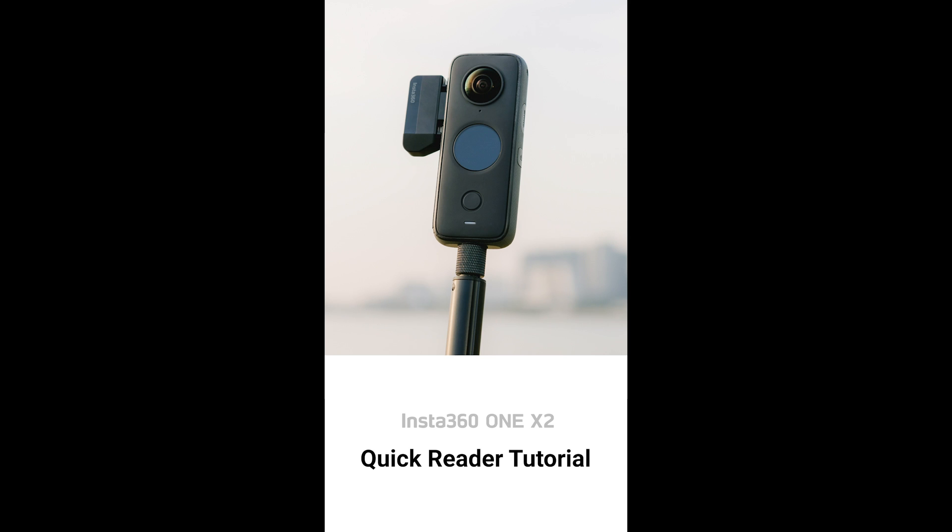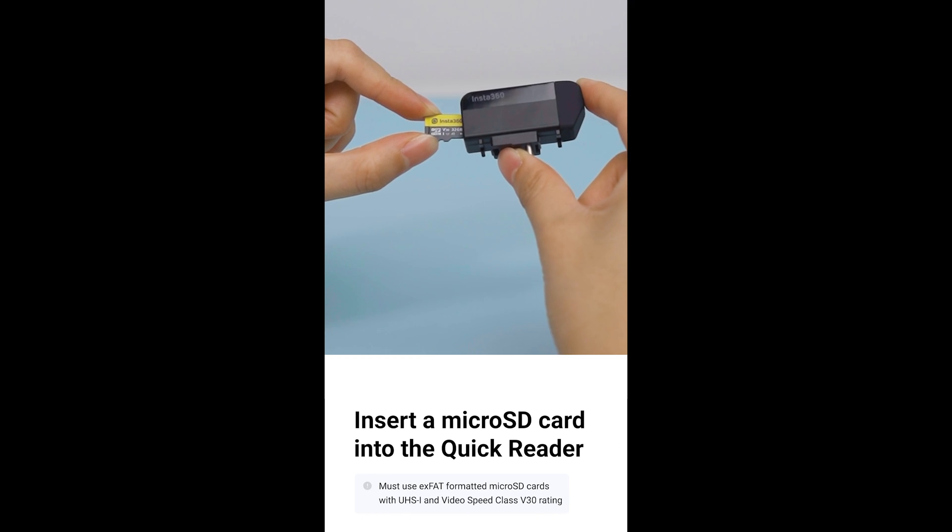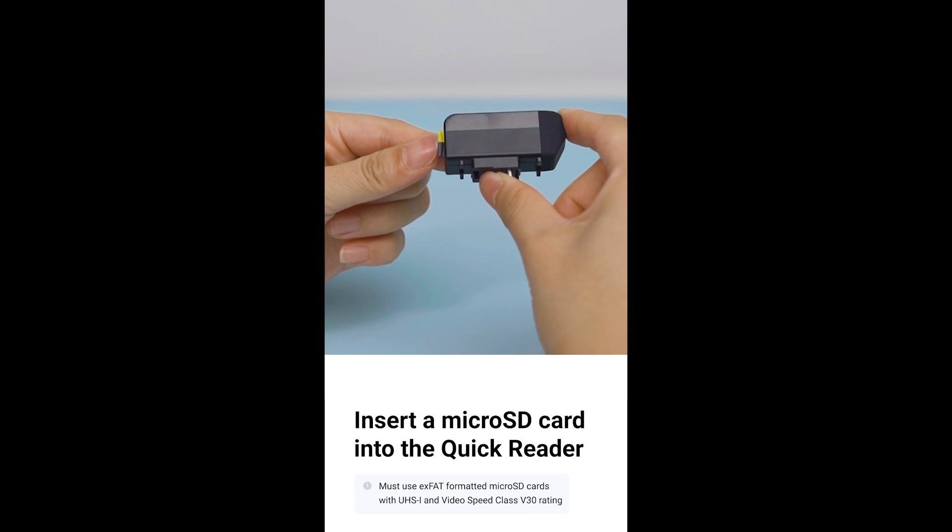Quick Reader Tutorial. To get started, insert a micro SD card into the Quick Reader.